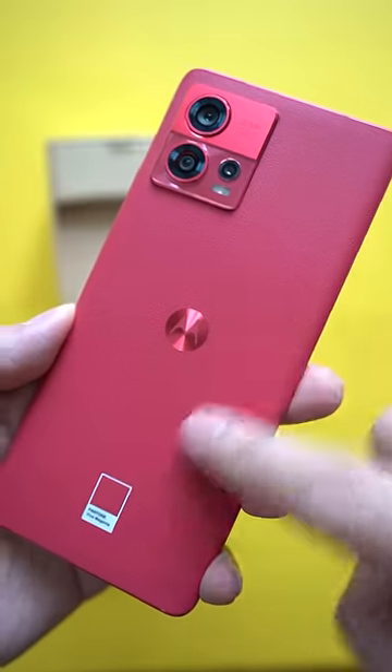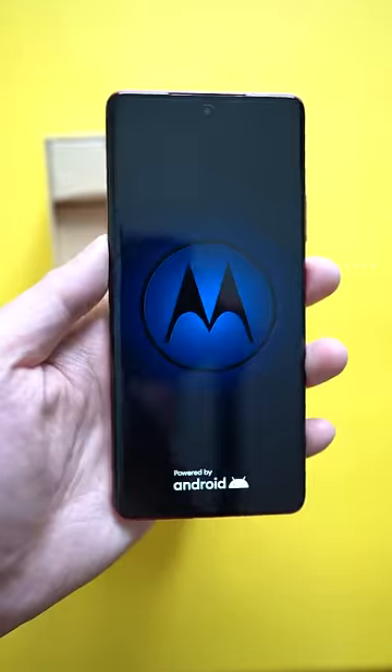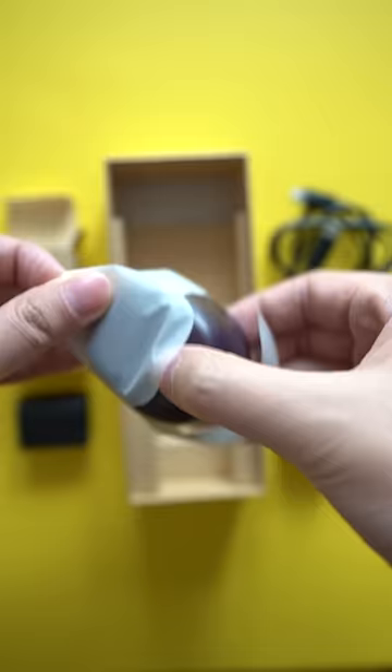The back is made with vegan leather, so it feels extraordinary, with just enough grip to not make you want to slap a case on first thing. But if you can't hold yourself back, the case is included in the box, alongside a 68-watt fast charger, a color-coded USB-C cable, and a pair of wireless earbuds.